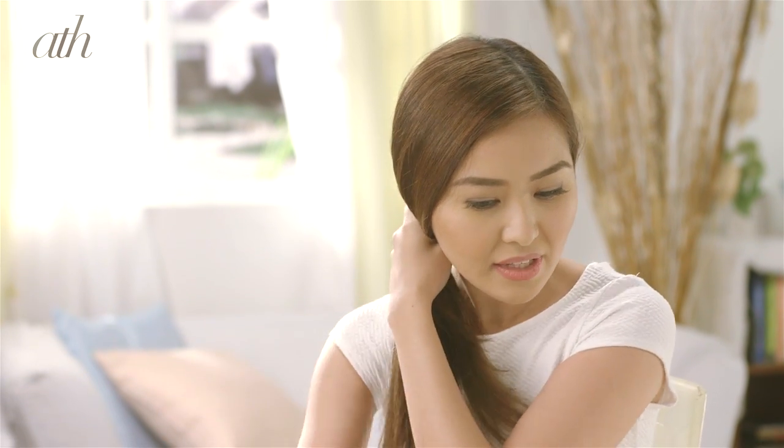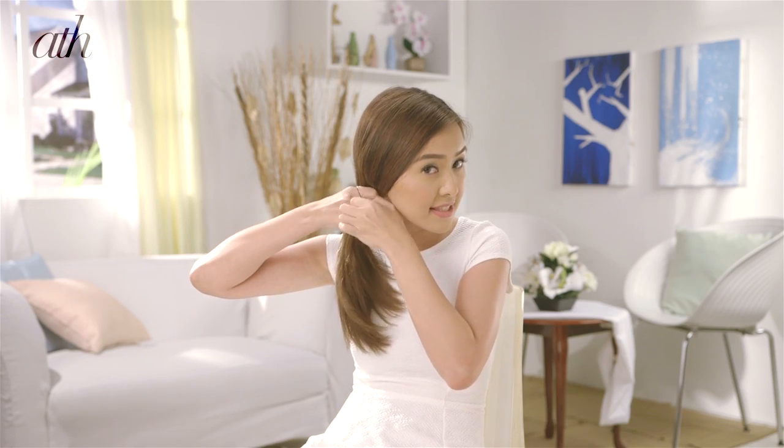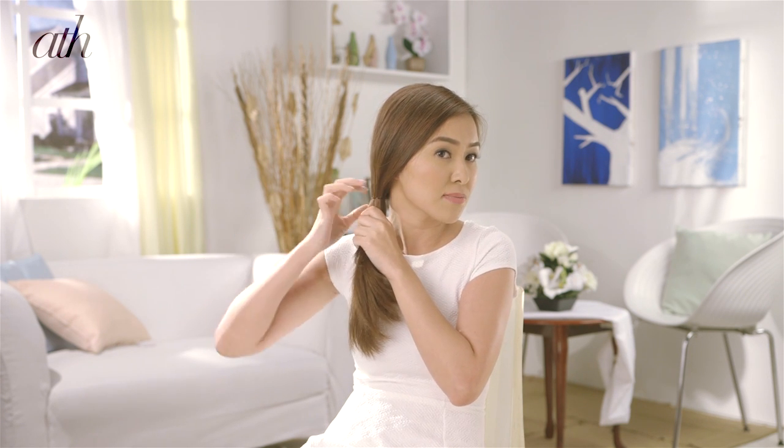It's very easy. You just gather all your hair on one side and use an elastic to secure your side ponytail. Try to keep the ponytail as close to the head as possible.